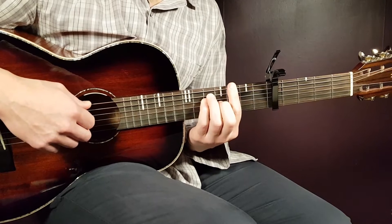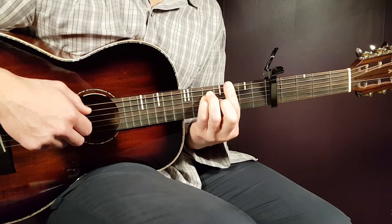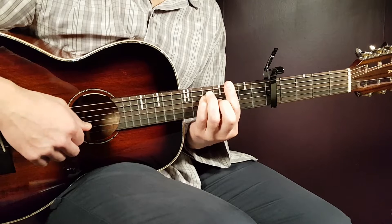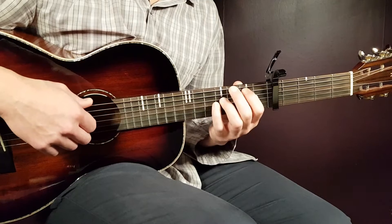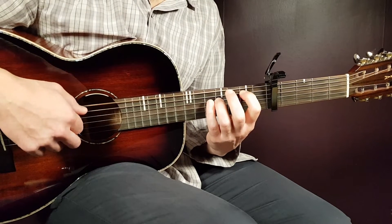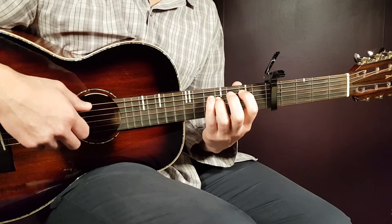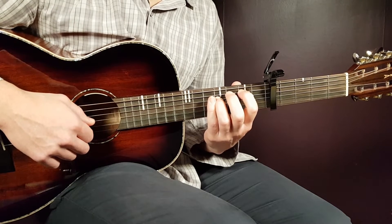Moving to the next, the G part is: third on E, fifth on A, and fourth on G. Then we move to E minor, which sounds like this — that is open E, second A, open G, and fourth on D.